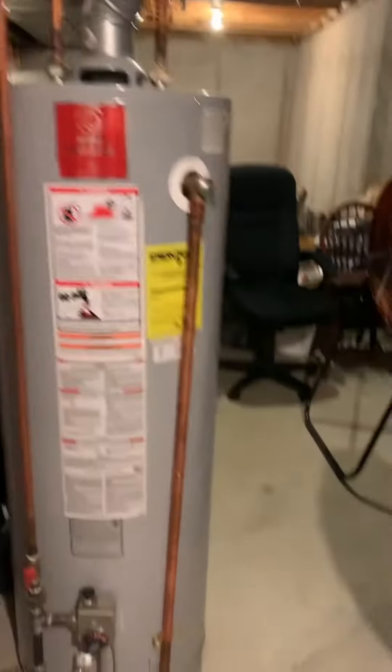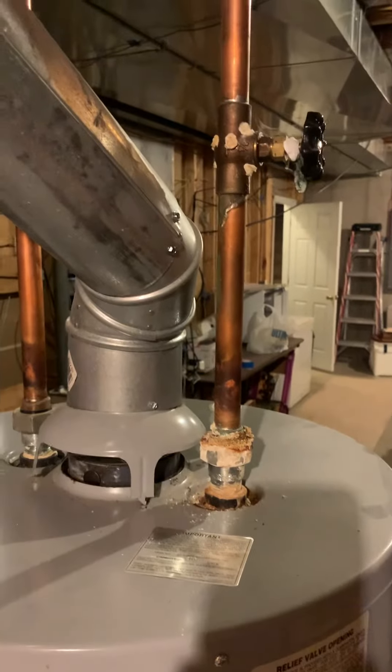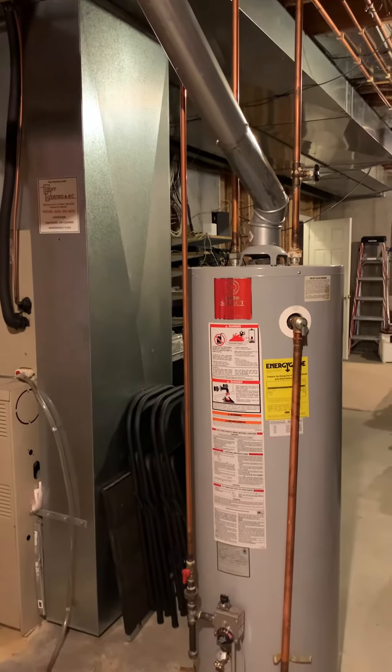It's a 50-gallon water heater — original as well. There's a valve that's been leaking over time. We could look at replacing this at the same time, so we'll see what the homeowner would like to do with that.